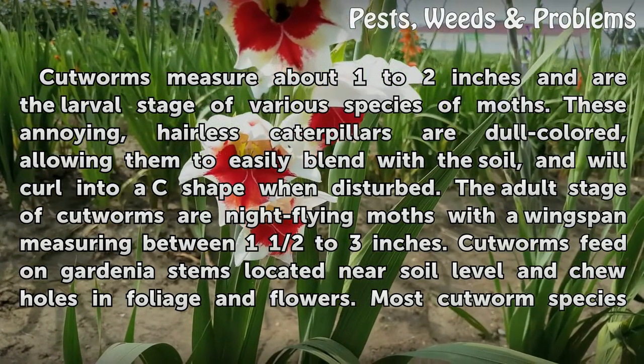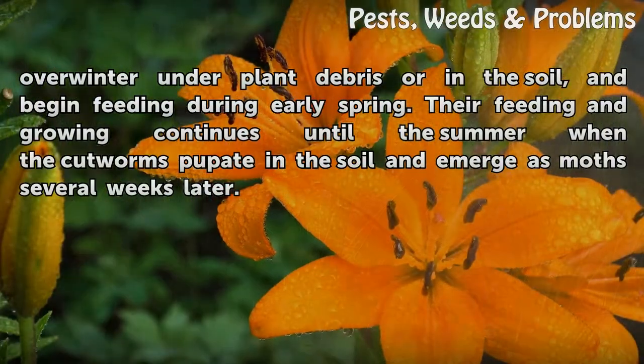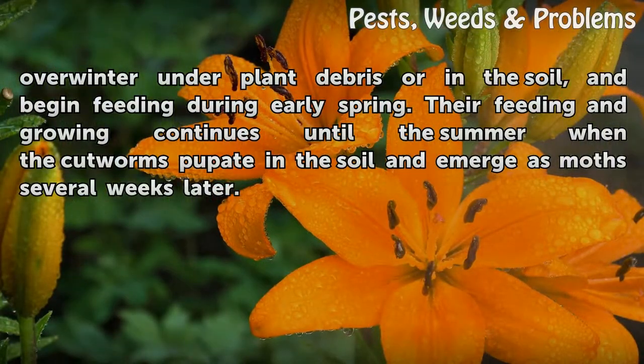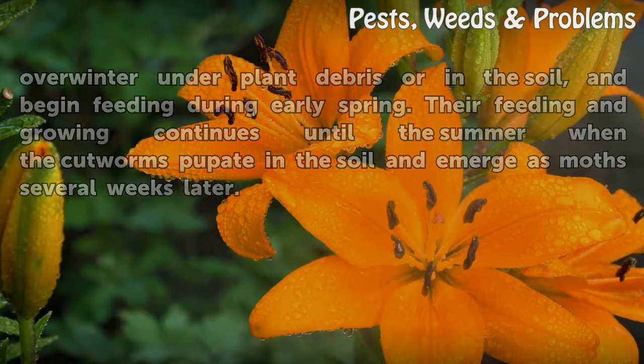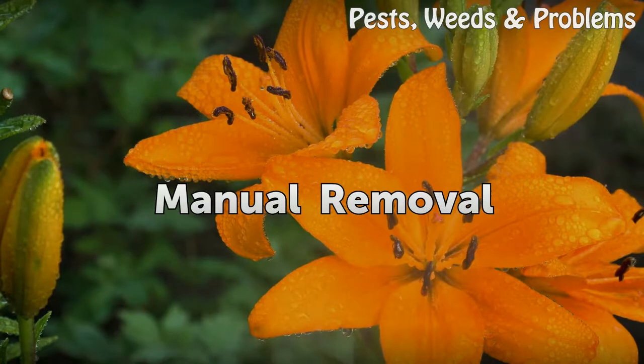Cutworms feed on gardenia stems located near soil level and chew holes in foliage and flowers. Most cutworm species overwinter under plant debris or in the soil and begin feeding during early spring. Their feeding and growing continues until the summer, when the cutworms pupate in the soil and emerge as moths several weeks later.